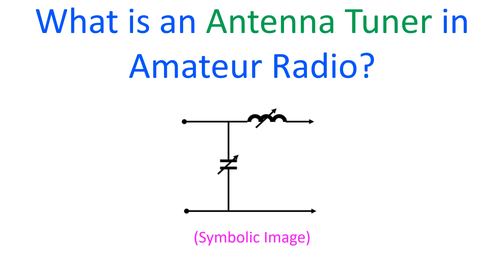An antenna tuner is a device used to match the output impedance of the transceiver to that of the antenna. Optimal transfer of power occurs when the antenna is tuned to the frequency with a low standing wave ratio, or SWR.